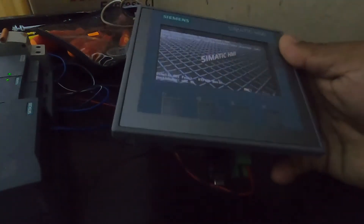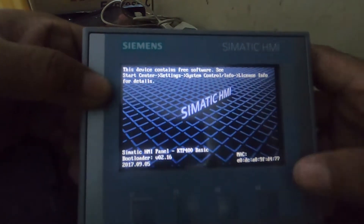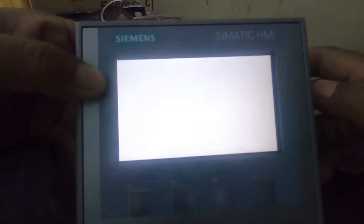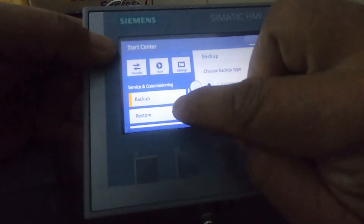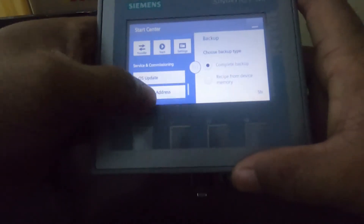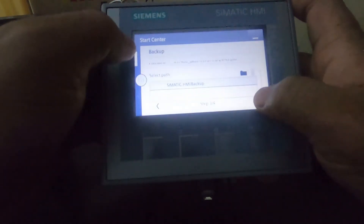Now it's open, so now go to Service and Commissioning. So we have here: Back Up, Restore, Project Download, OS Update. So we go back here to the Back Up. Just run the backup. Let's scroll, start searching our USB, and then our folder, and then check the access.